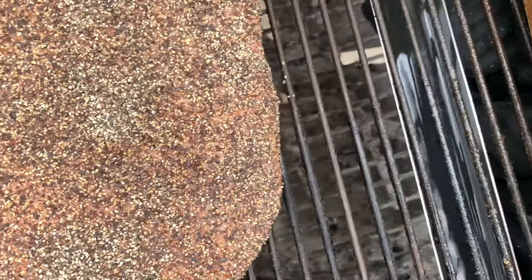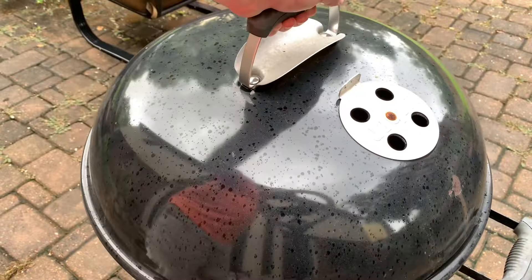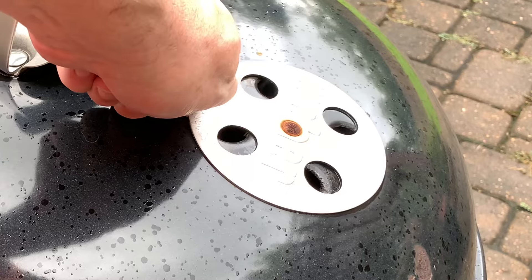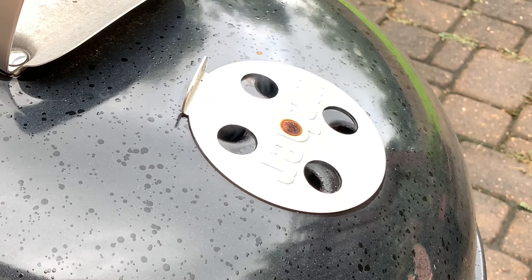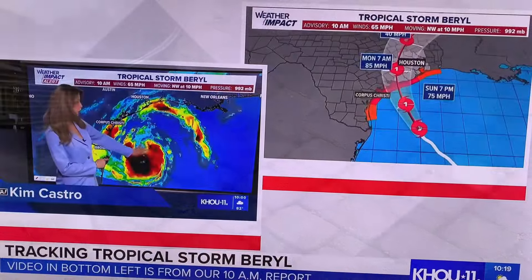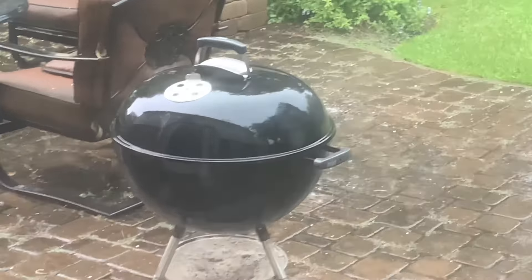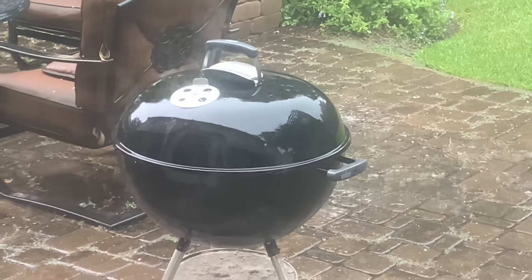I'll set these vents to halfway closed on the bottom and halfway on top. The storm is showing strong convection — pretty soon it'll start to develop an eye. I think later on today it jumps up to a category one hurricane, 65 miles an hour.